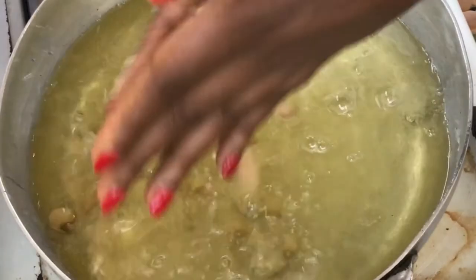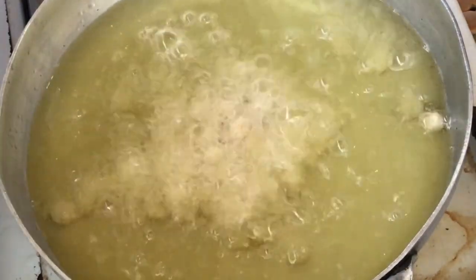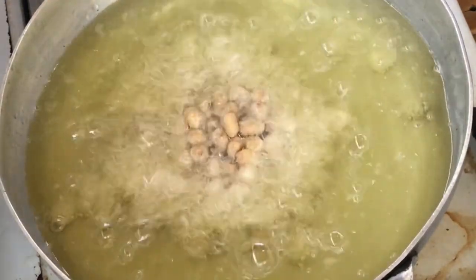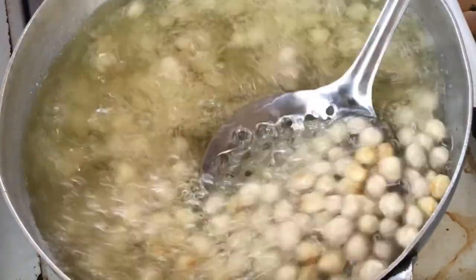This is deep frying — make sure your oil is hot. Once frying, keep it on medium heat so they don't get burnt. Keep stirring occasionally so they cook evenly and don't burn.